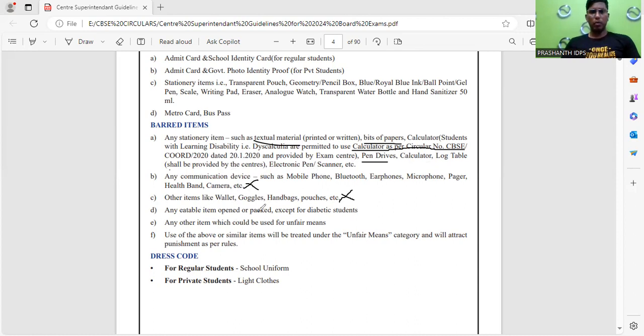Wallets, goggles, handbags, watches, and other such items are not allowed. Any eatable item, open or packed, is not allowed except for diabetic students — and even for them, only with special permission. These are very clear instructions: there is no chance of copying. Before entering the examination hall, you need to check all your pockets.